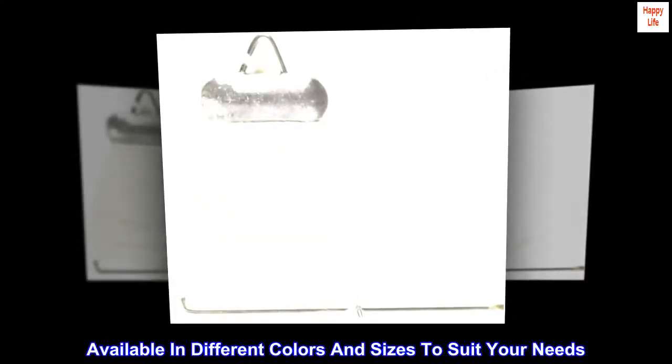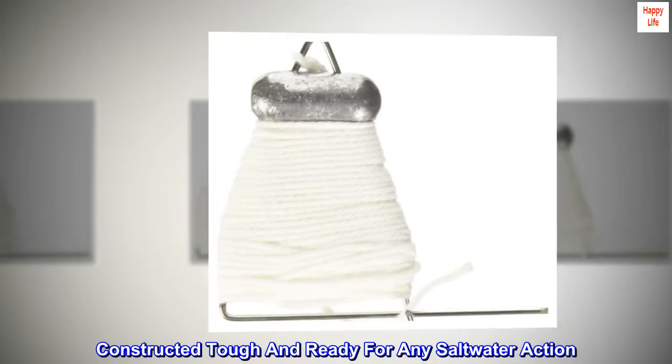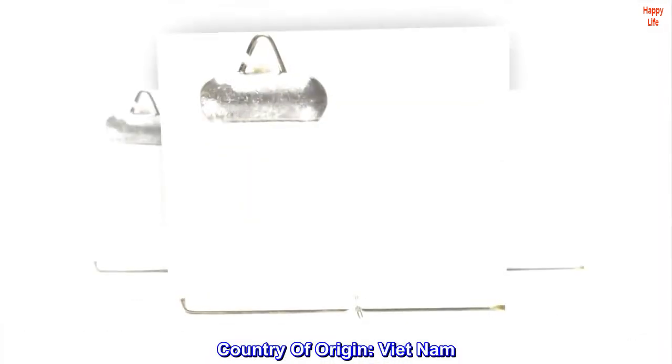Available in different colors and sizes to suit your needs. Constructed tough and ready for any saltwater action. Can be used by anglers of all skill levels. Country of origin: Vietnam.